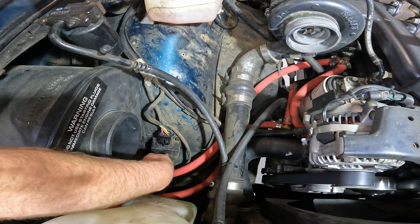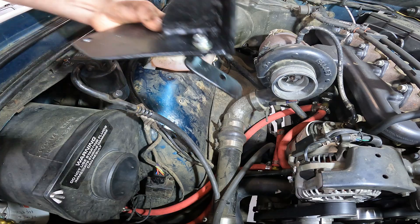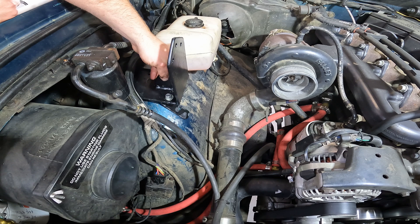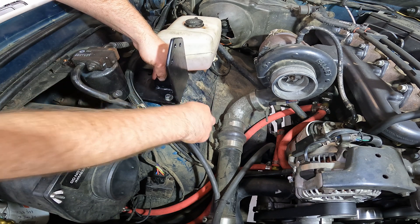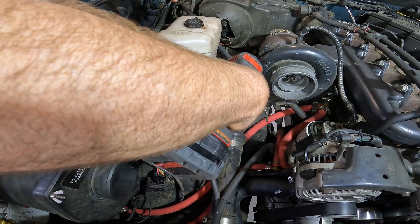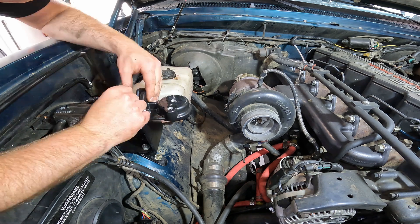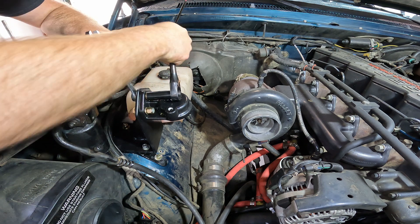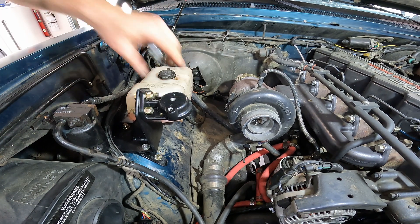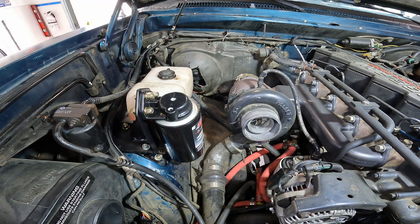Right here I mounted up the daytime running light box with one screw since I can't get my drill to the other side — it's pretty solid in there. Here we've got the bracket with the foot. We'll mark our hole — I've got one pre-drilled here and two other holes pre-drilled at the back — so we'll mark them on the fender, drill our holes, and then throw the bolts through.